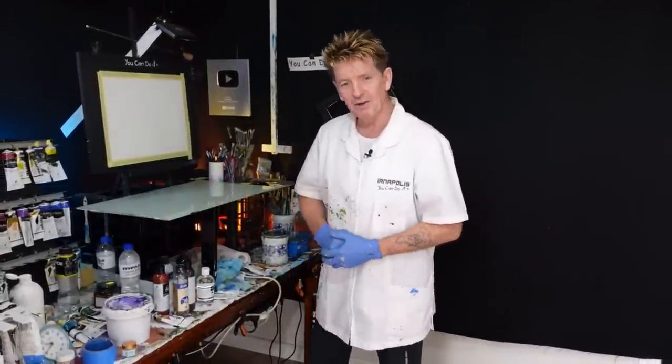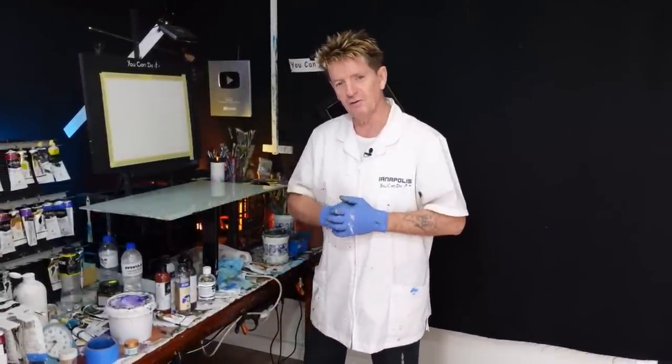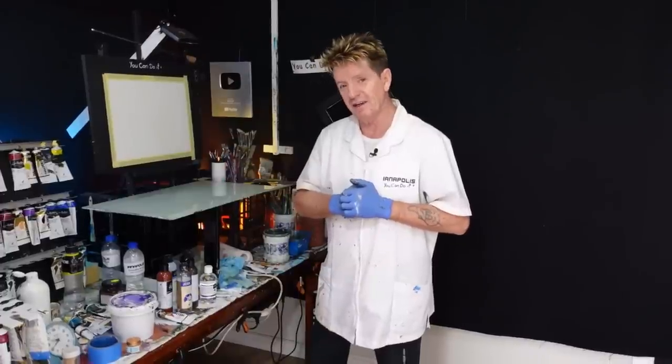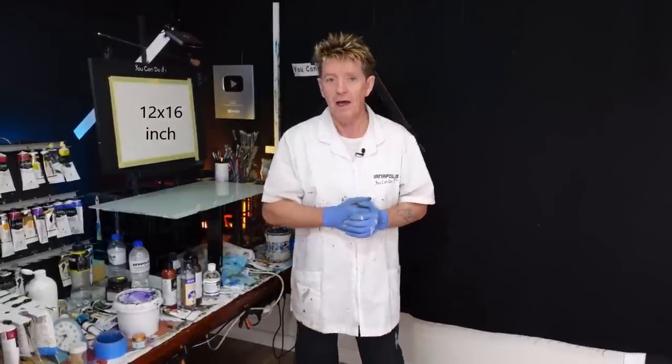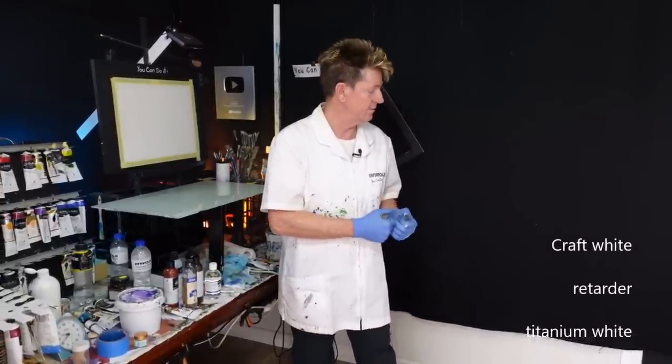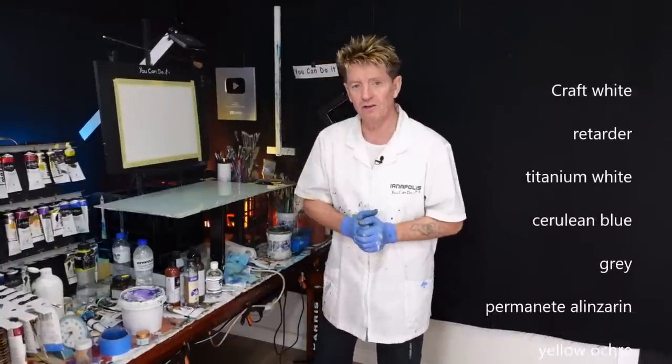G'day, how are you going? Iyanapolis here, your acrylic guru from Australia. Welcome to my channel where I like to show beginners and advanced beginners how to paint in acrylic. Before I get started, I'll show you the size of my canvas and I will also get some colours going up the screen here as well — the ones I'm going to use in this layout.